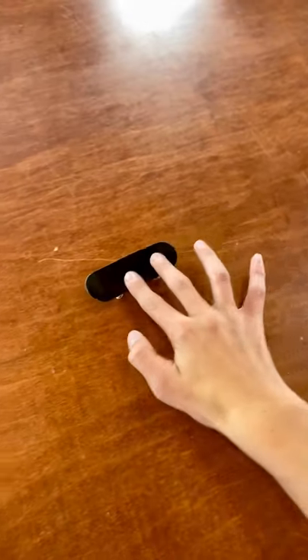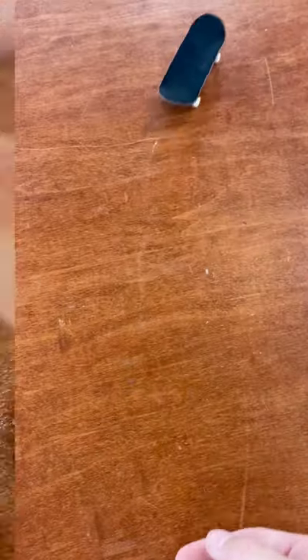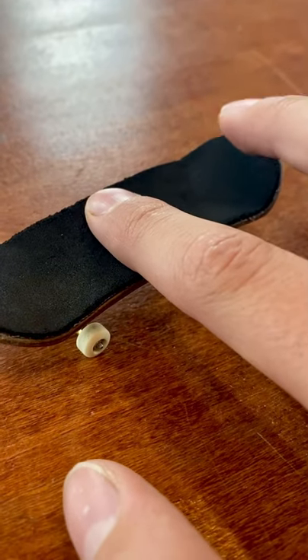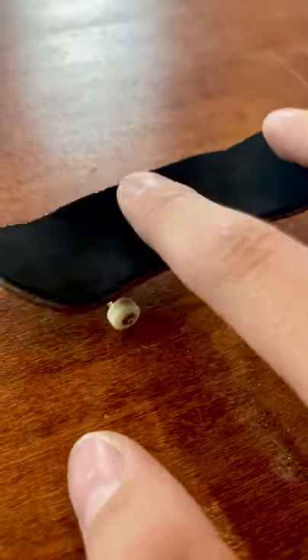How to kickflip a fingerboard in under a minute. Step 1: position your fingers with your pointer finger about halfway across the board, leaving your middle finger on the tail of the board.